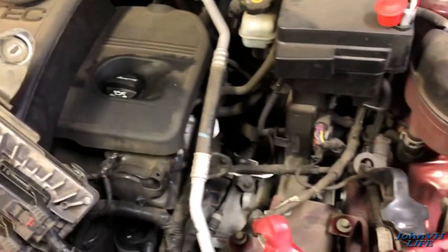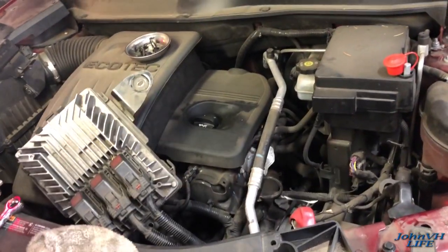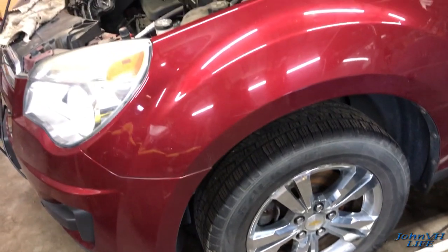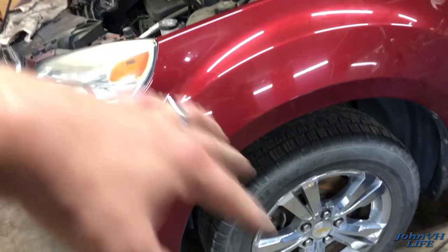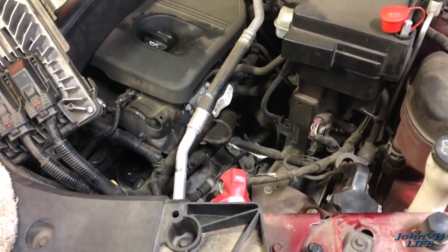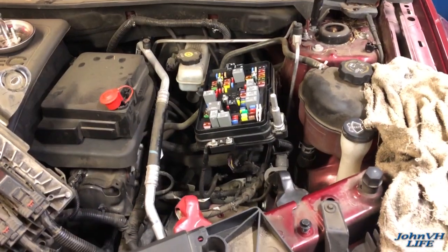For the most part we really need to get underneath and start making sense of what we've got to do down there. That'll be the next step - I'll get this thing as high as I can because the transmission is coming out the bottom. The engine will be staying in the car. We've got to take the all-wheel-drive system off - drive shafts, axle shafts, a bunch of stuff. There's a lot of work to be done underneath.